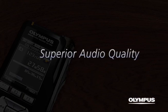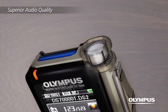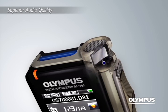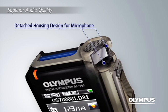Superior Audio Quality. The 10mm diameter high quality microphone realizes a clear recording sound, providing optimum performance for dictation. Independent microphone housing eliminates noise from internal sound reflection or vibration.